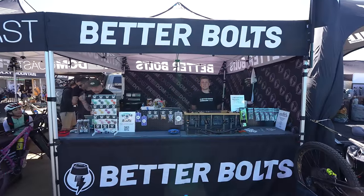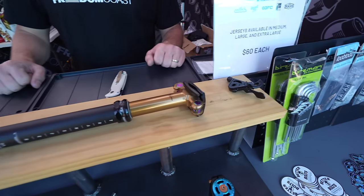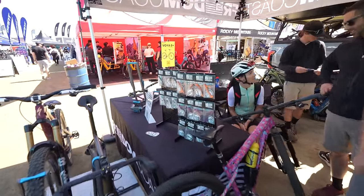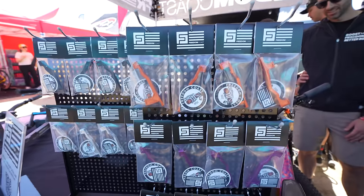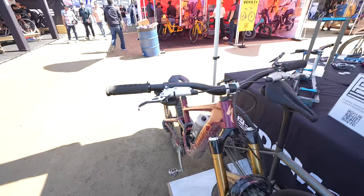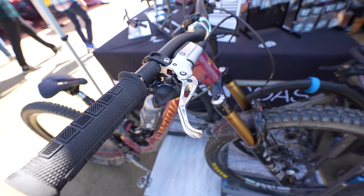Thomas with Betterbolts here at the 2024 Sea Otter Classic. We've got titanium bike bolts in five different colors on display — we can kit out any bike that comes by the booth today. We brought all of our inventory. We'll also have our other brand, Freedom Coast, here — we operate under the same machine shop. We've got our brake adapters on display, and a pretty exciting new product launching here today for Maven and all SRAM brake levers. We took our ever-popular TRP brake levers from Freedom Coast and released these new SRAM brake levers — they fit all the SRAM brake line except for Level and DB8.